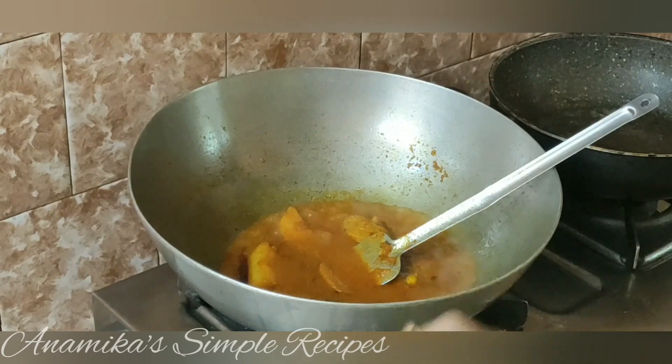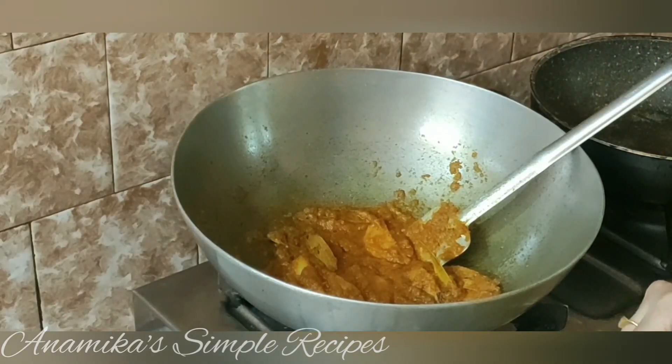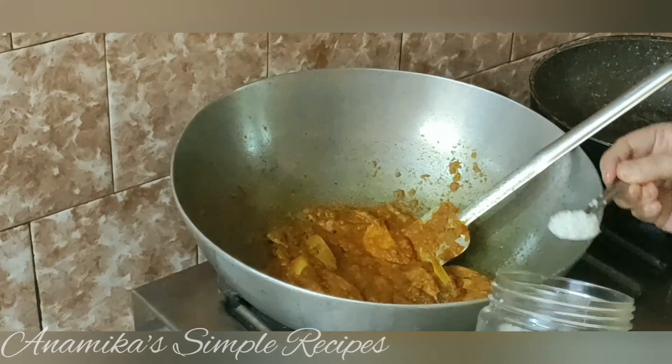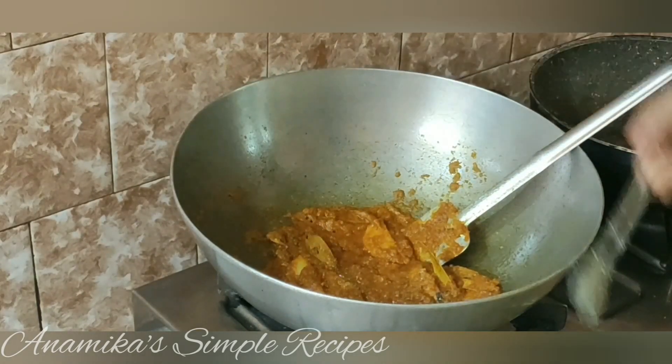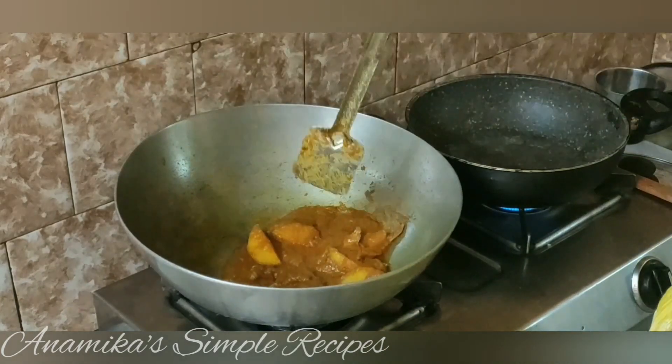આક્ટા કાચલંકા દીએ દીલાં. આમી ટક દોઈ બેભાર કારબો, આમી વાન ટીસ્પુન ચિને દીછી. શાદો નુજાઈ દીઓ. મસ્લાટા કશાન હતે હતે આમી તમાદે રેદીકે ચાટનીટા કોડે દેખીએ દી.